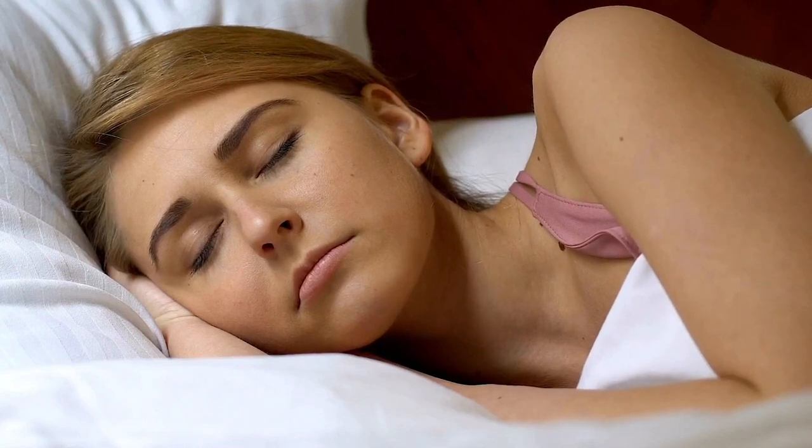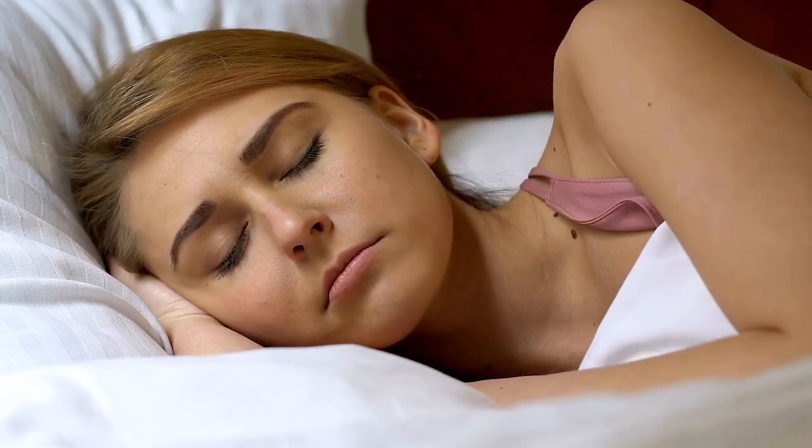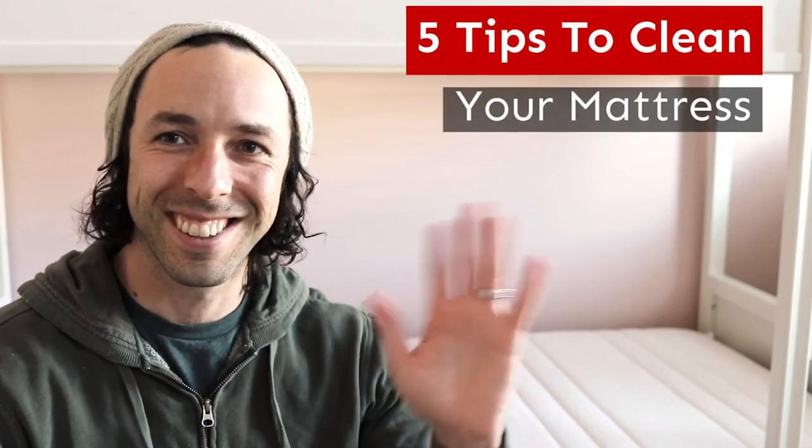What's the one place everybody uses but forgets to clean? You got it — your mattress. Hey, but no worries, Scooter here, and I'm going to help you out. And you can trust me — I literally haven't left my house in a year, so let's get started.